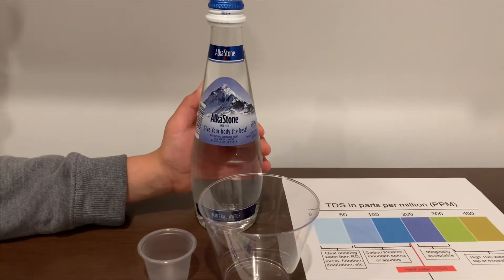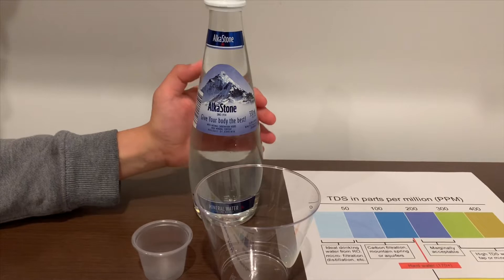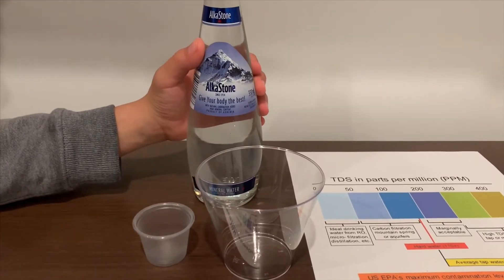This is Cusal natural mineral water. It costs 99 cents and it's sourced from Armenia. Let's test the pH and TDS levels.